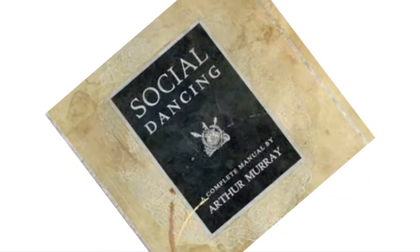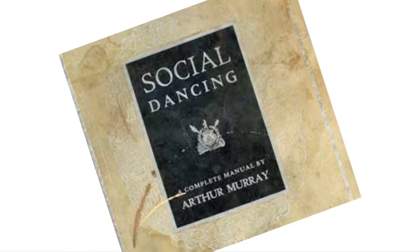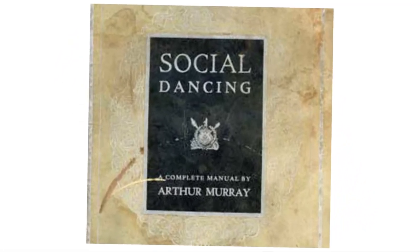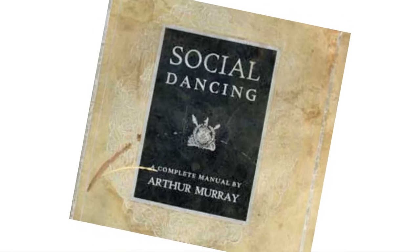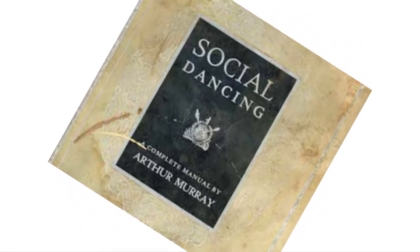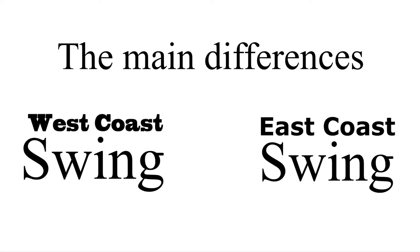In part 2, we talked about how the Arthur Murray Academy noticed a clear difference between swing dancing in the West and swing dancing in the East. And so, it began to separate swing dancing styles in their manuals around 1949. According to the Academy, these are the main differences between both styles.